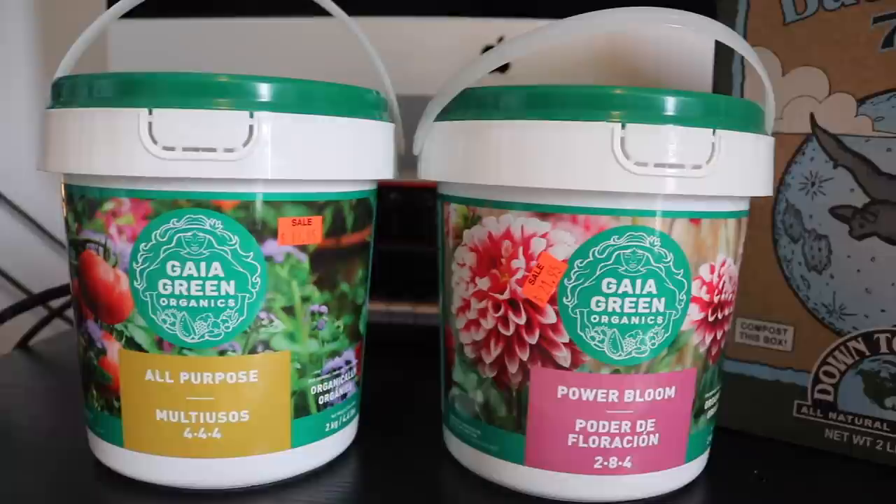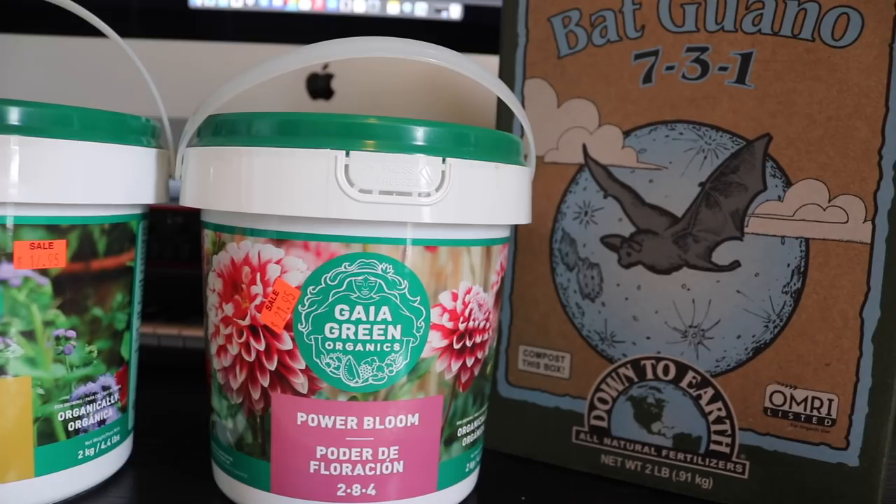I'm thinking about giving some of this away in a Patreon giveaway — let me know in the comments if that's something you want. Nothing I do on the channel is ever influenced by any creator; everything I show you guys is either stuff you were raving about or something I happened to see in the shop. For the next grow, we're going to run four plants with Gaia Green and four plants with Down to Earth and just see how it goes.